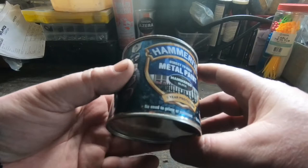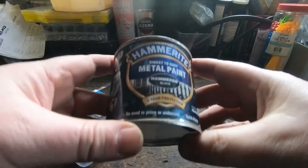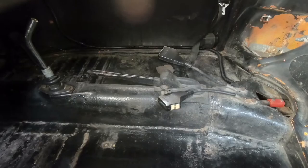Today I'm going to paint the beach buggy floor before I refit the seats. I'm going to give it some time to dry. I've treated the very minor surface rust already with Genolite rust treatment. I'm going to use Hammerite to paint the floor again underneath the seats — not the underside of the buggy, but the actual floor.